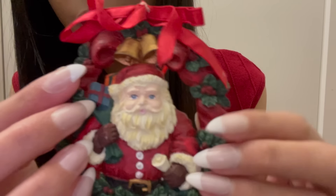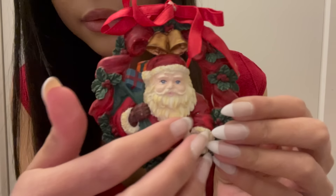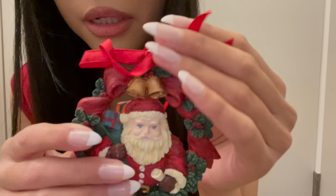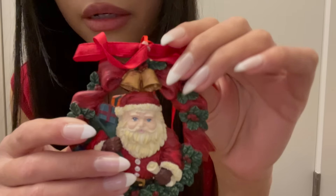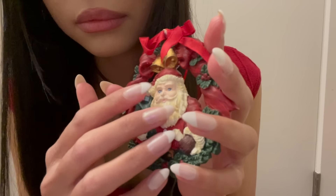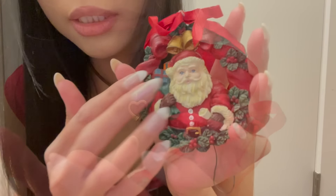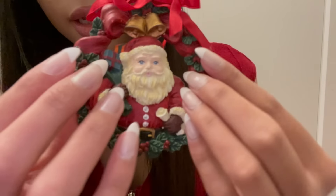Here's another Santa — he's a very classic-looking Santa, and he's in the middle of this Christmas wreath. There's a little red ribbon bow at the top that's gotten all crinkly over the years. It's very festive looking — there are little gold bells above him, and he has his list.